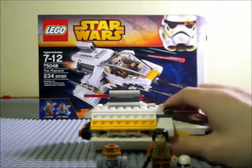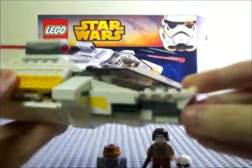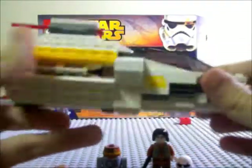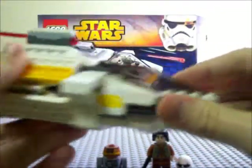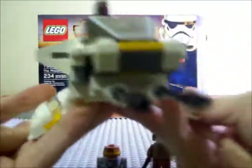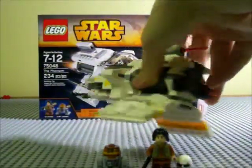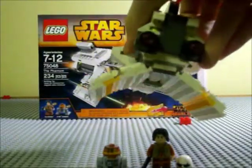Let's move on to the Phantom itself. It's a little shuttle that detaches from the Ghost, and they've taken it on various missions in the show. It's a pretty good-sized ship. The play features include little wings that fold down like this, and then fold back up.